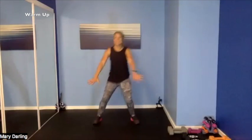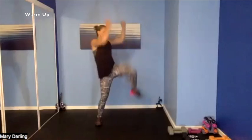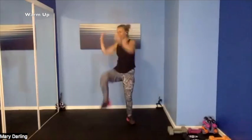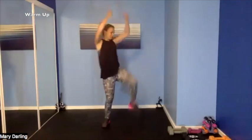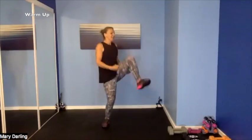Moving into those high knees — high knees! Knee, knee — pump those arms. Heart rate should be starting to get up there, blood is flowing, those endorphins are pumping through. Nice job.